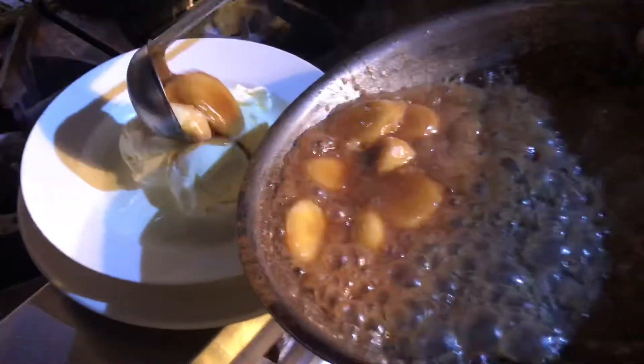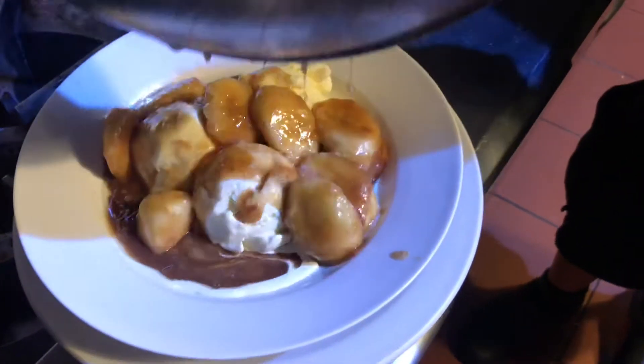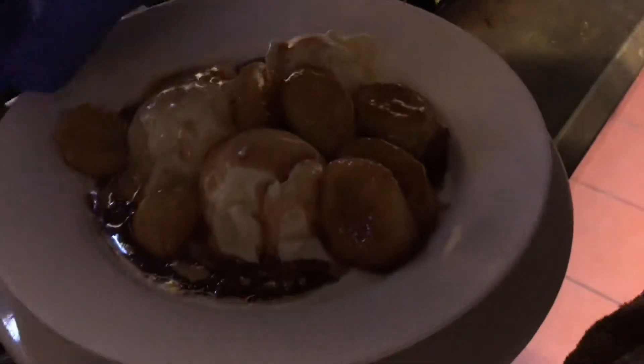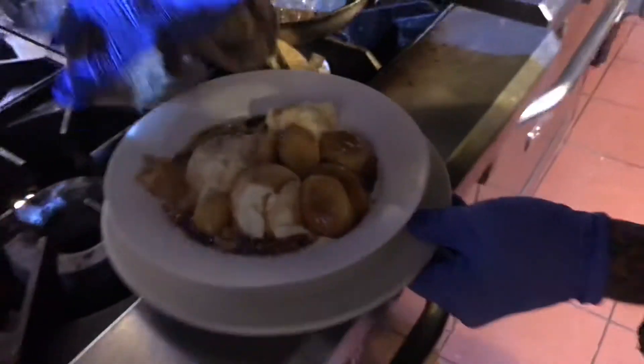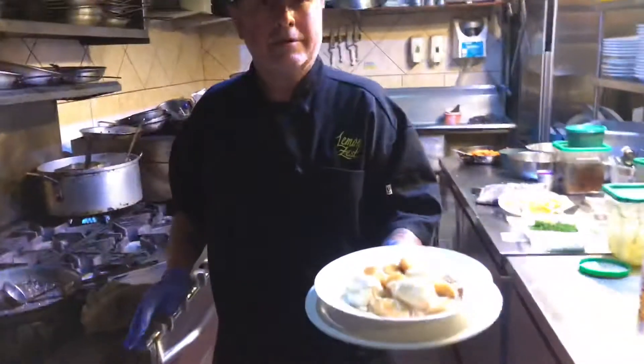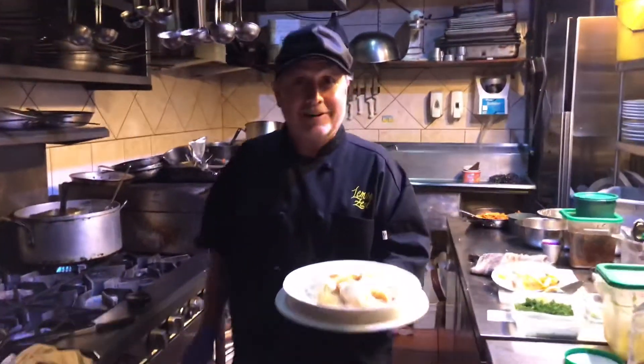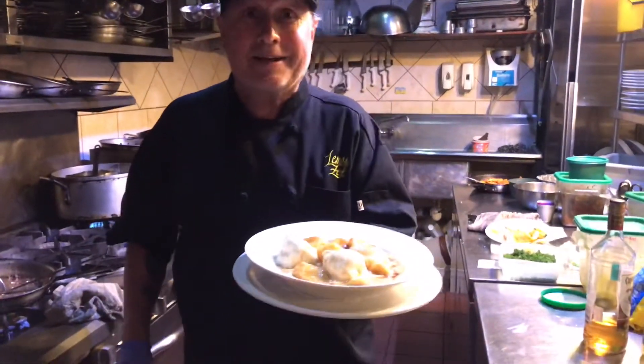Alright, now your flambé of banana right over the ice cream — just dump it all on top. Clean it up. There you go. Banana foster from Lemon Zest. Look out — banana foster!